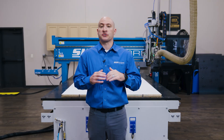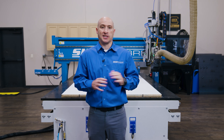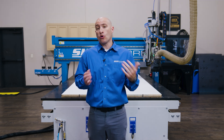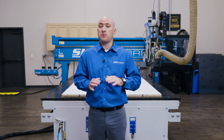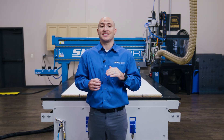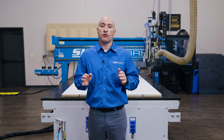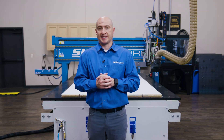I often hear shop owners say, 'I don't have enough work to justify a CNC.' Yet many of them spend hours using outdated tools like sliders, or worse, paying someone else's machine payment by outsourcing their cutting. Today, I'll show you how CNC can save you time, labor, and money, and ultimately, you can't afford to run a cabinet business efficiently without a CNC.